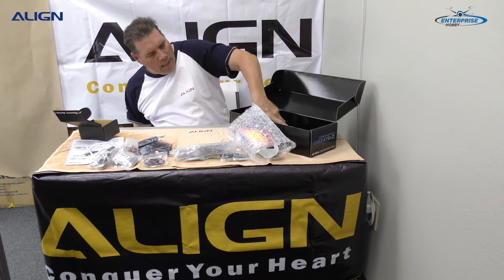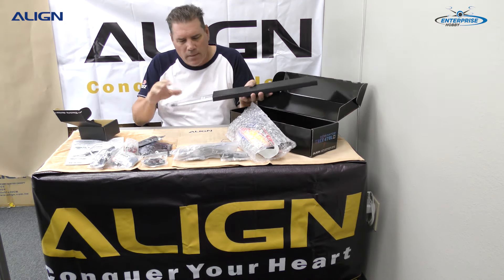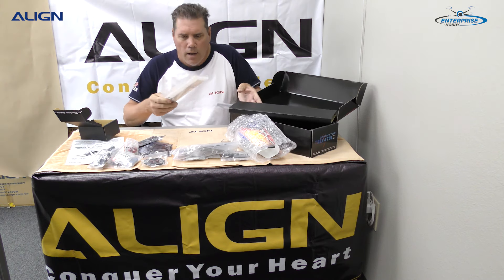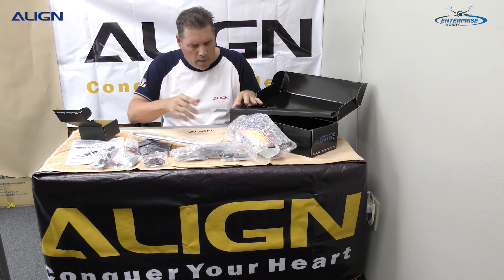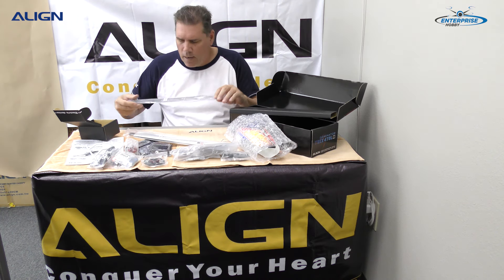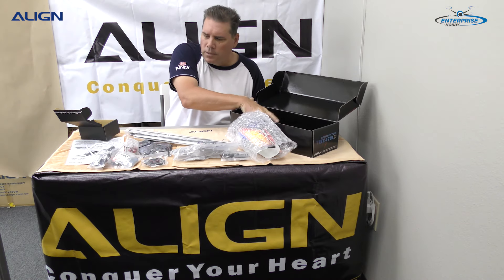Last, we have the box which includes the main blades — they're going to swing 380 millimeter blades. We also have the boom and boom support. That's what's in the box.